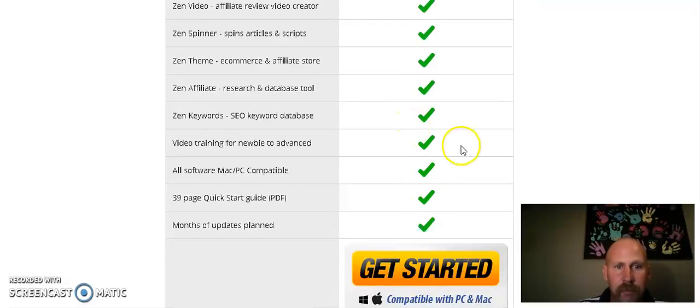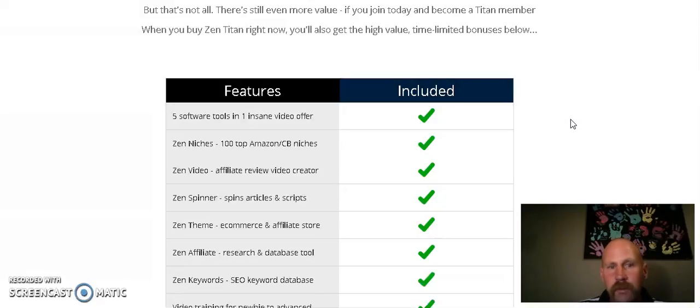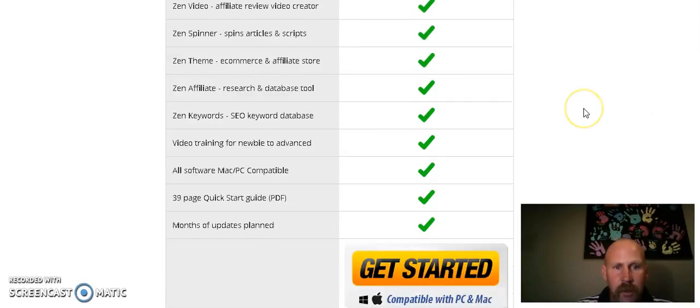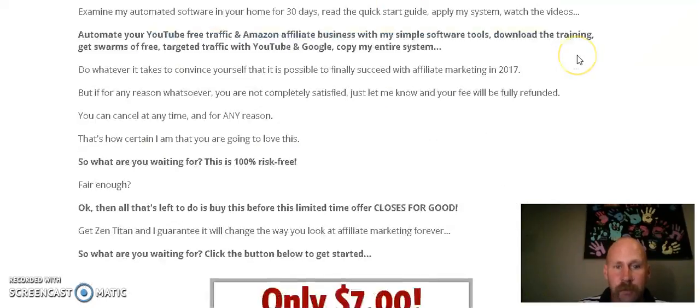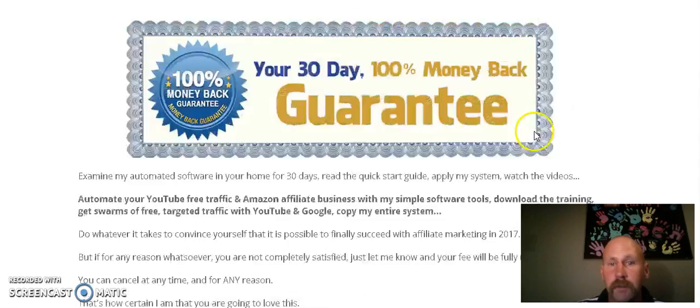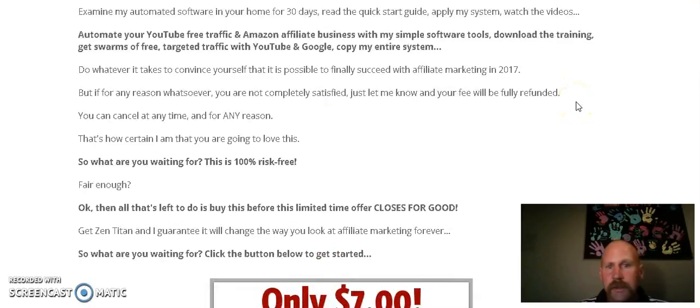Basically, all this is included and you're going to be able to get started right away with your own ecommerce website. This product is great for newbies and even people with some experience — even existing affiliate marketers could use the niche research tools alone. You get all that for the low price of seven dollars. The software looks great, and you'll want to buy before the price goes up over time. That's it for my review of Zen Titan 2 — click the link below this video to get your copy. Thank you.